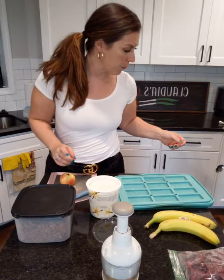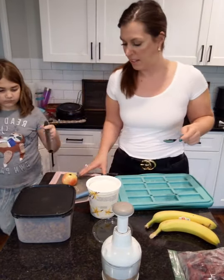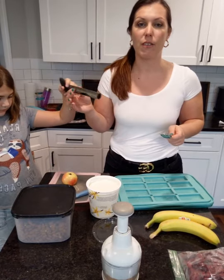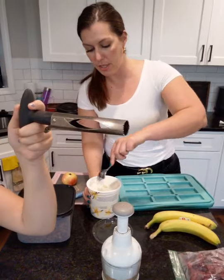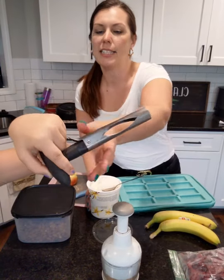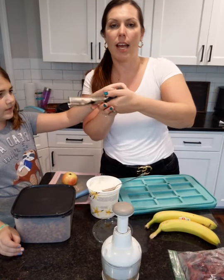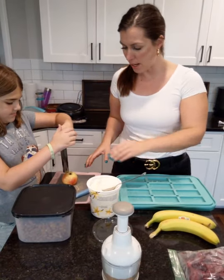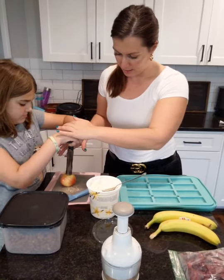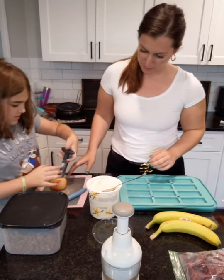And then you can top it with whatever you want. Okay, so I've never used this one. This is the new apple corer that just got released September 1st. It has super spiky bits — you push it in, and it now has a handle to pull out and then a button to release. You want to try it? Be careful, it's really sharp. Did we break the apple?